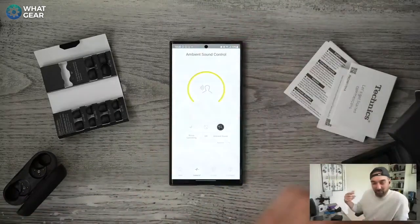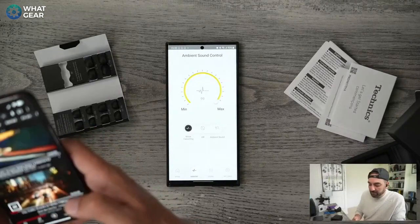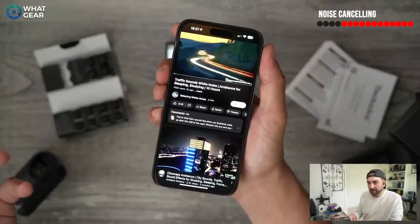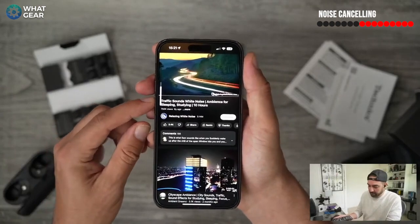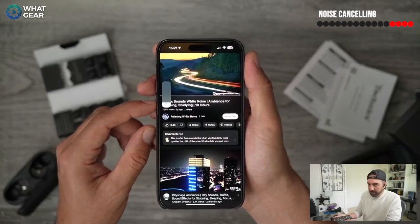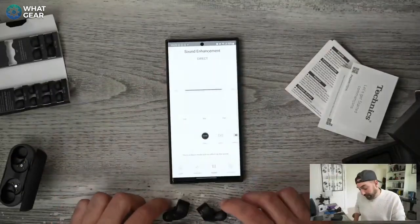I did this test in my review of the AZ80s. Basically I played road noise, maxed it out, made sure noise cancelling is on maximum, and counted how many clicks down from the top before I can't hear the road noise anymore. One, two, three... all the way to thirteen. At that point I can't hear anything from the phone that's literally less than 30 centimeters from my face, but it's still making noise.